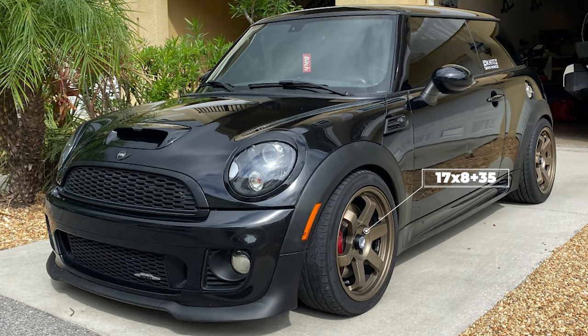First up for the day, we have a 2013 John Cooper Works Edition rocking some Avid 1 AV6 wheels. These are a size of 17 by 8 with a plus 35 offset. For the tires, we have some Hankook Ventus V12 Evo 2s with a size of 215/45, sitting on some Eibach lowering springs.